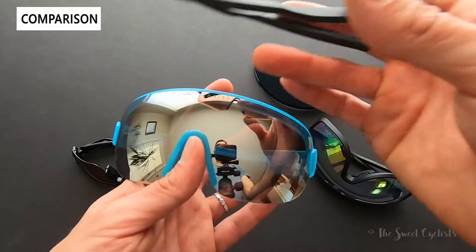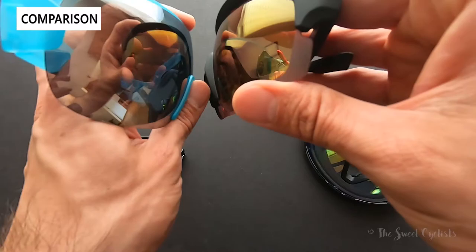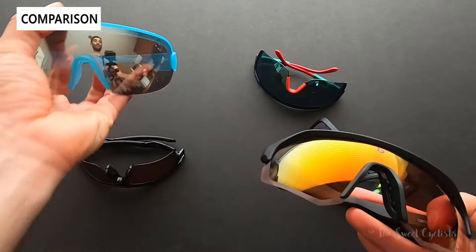Next we have the POC AIM sunglasses, which have a mirrored lens and are not a photochromic design. The POCs look quite a bit larger, and side by side they are larger — with their lens extending over the frame, it gives an even bigger appearance. Depending on the style you're going for, the Light Shifter has a more angular, aggressive design while the POC is a little smoother.